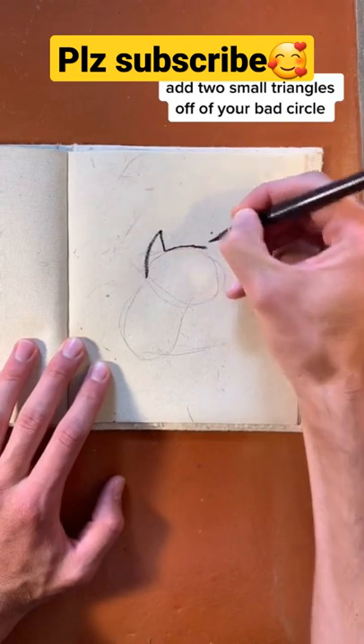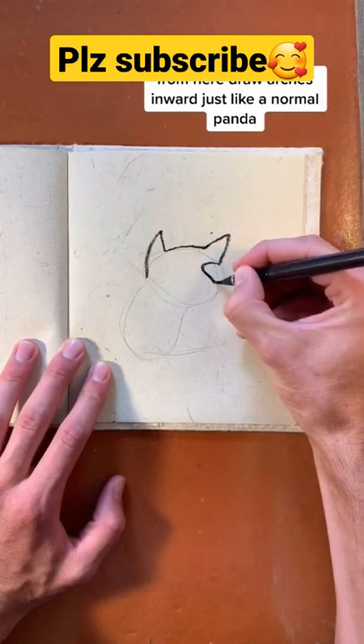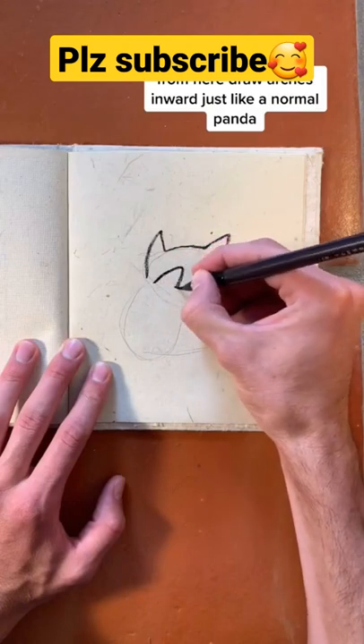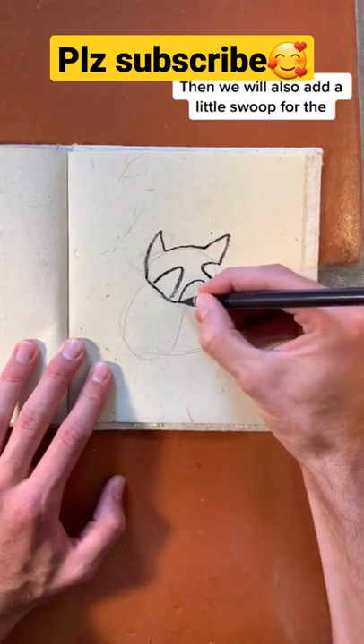Add two small triangles off the top of your bad circle to add ears to your creature. From here, we're going to draw arches inward where the eyes will be, just like our normal panda, but then we're going to also add a little swoop for where the nose will go.